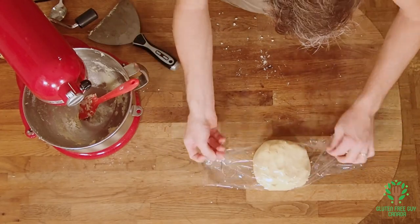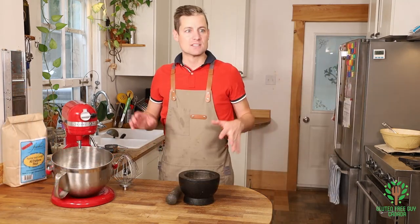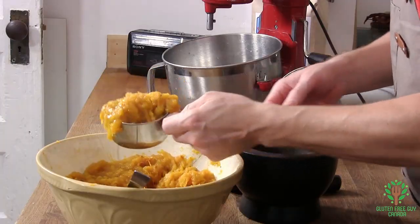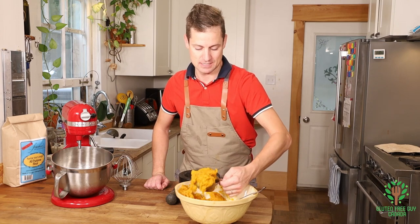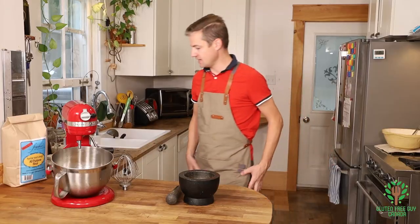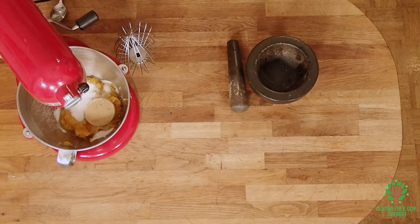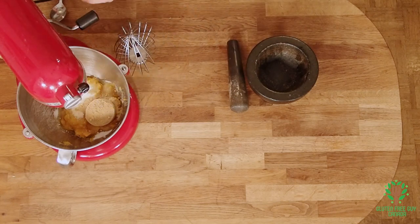I'm just gonna wrap it and pop it in the fridge — half an hour is all it's gonna need. For the filling, we want to take two cups of the pumpkin filling. I like going a little generous on that. I want to add in my white sugar and my brown sugar.